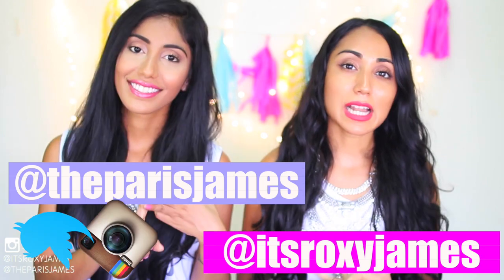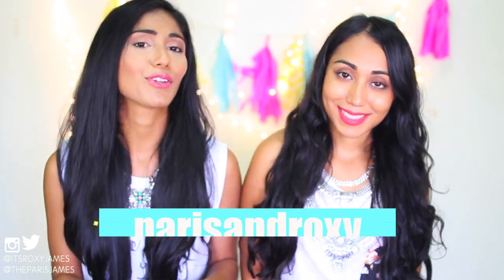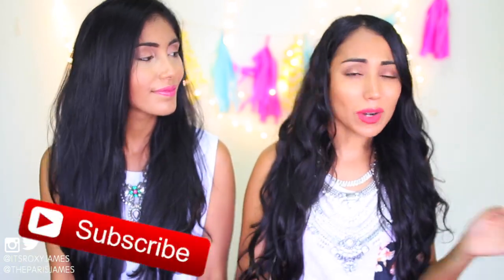Before we get into this video, don't forget to follow us on Instagram, Twitter and Snapchat so that you'll be the first to know when anything fun and exciting happens. And of course, if you do enjoy this video, don't forget to give it a huge thumbs up and try to get it to 1500 likes to see more videos like this with Roxy and me. If you have not subscribed to this channel already, what are you waiting for? Go ahead and hit that subscribe button somewhere on the screen so that you won't miss a thing. Let's get straight into this video.